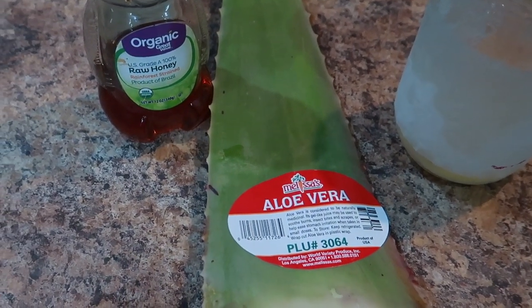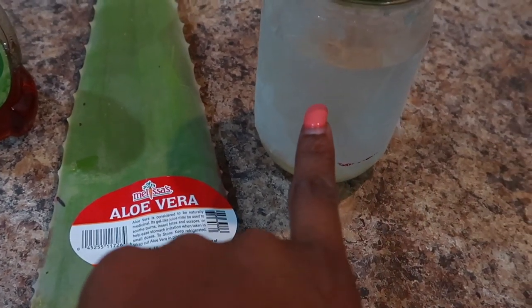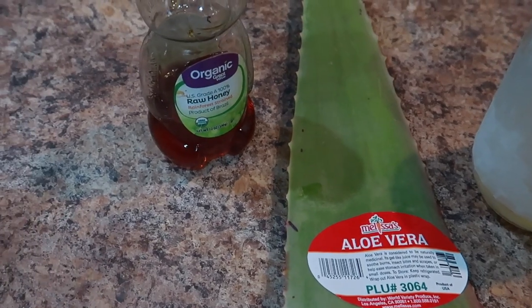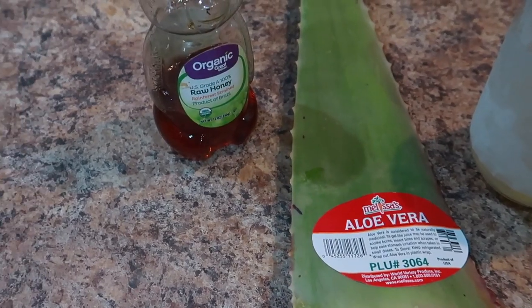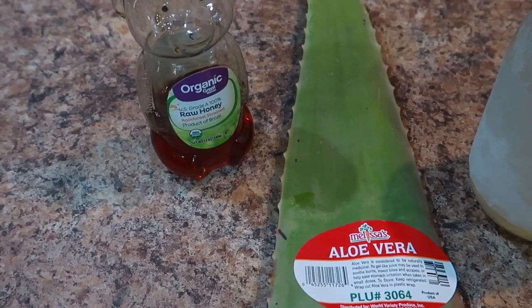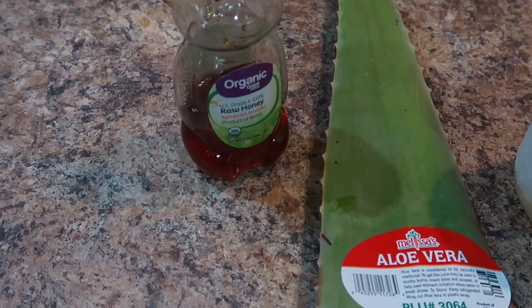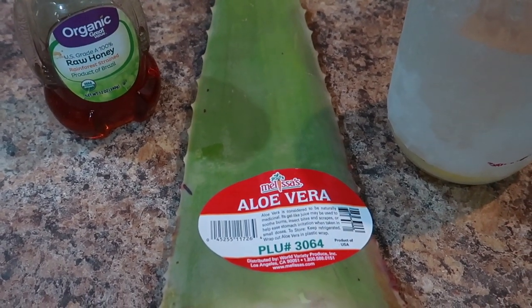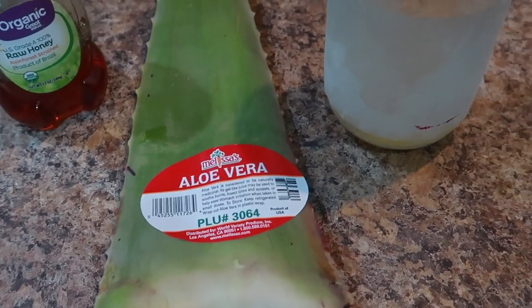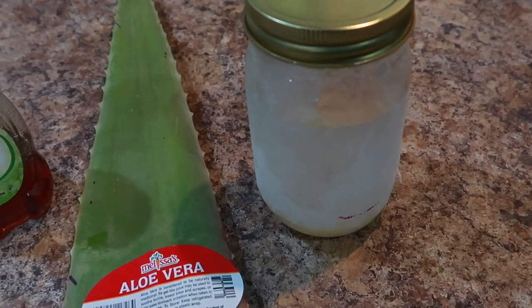My three-ingredient hair mask will consist of organic raw honey, olive oil plant, and coconut oil. I'm going to use it almost like a pre-poo, using probably almost all of this honey. Due to the density of my hair, I'll use between three-fourths to almost one cup of aloe vera, and about one-fourth cup or three to four tablespoons of coconut oil.